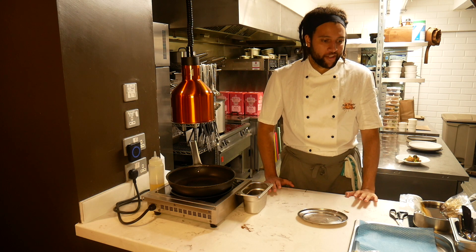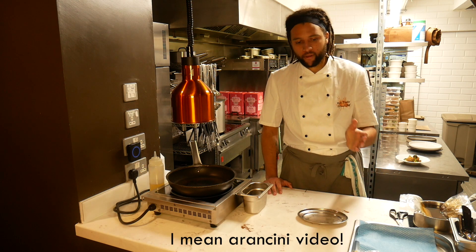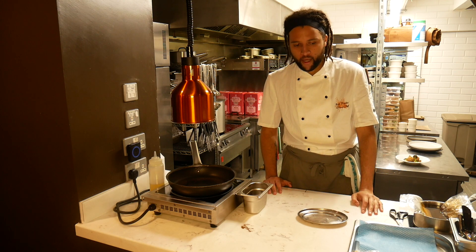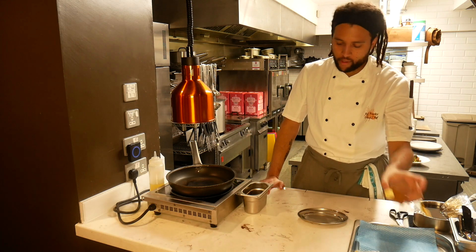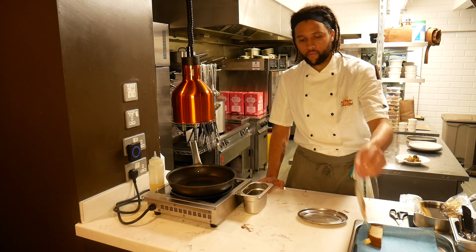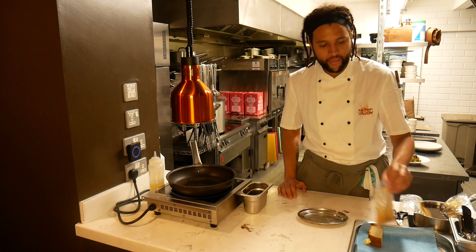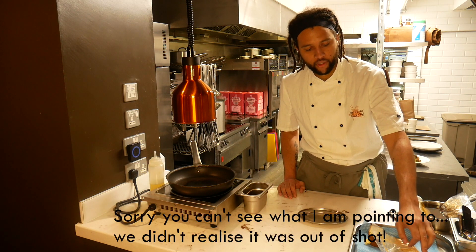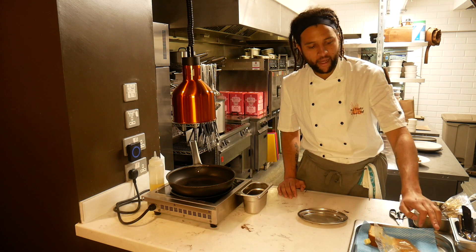We've got the second dish — the crab pan-fried brioche. This is a brioche cooked in a little bit of brown crab custard, pan seared, and then topped with a crab salad. The garnish is diced cucumber, some lovely pickled carrot ribbons, and cucumber ketchup.